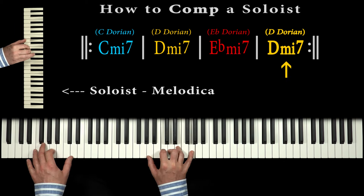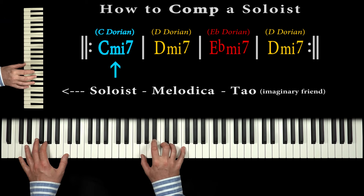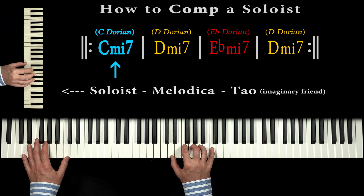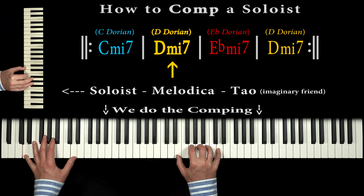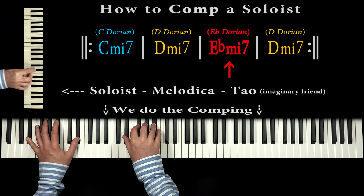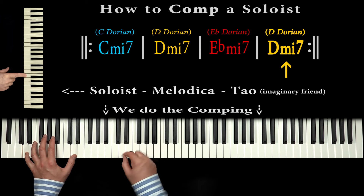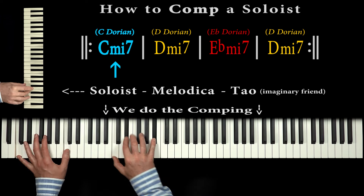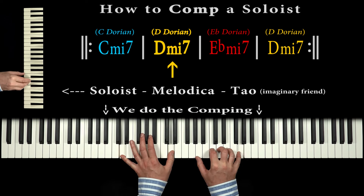On the melodica, my imaginary friend Tao plays the solo. On the ground, we do the comping, improvising the chords. So Tao is the soloist. We are the compers. We accompany and complement Tao, so to speak.